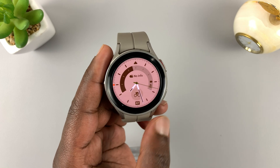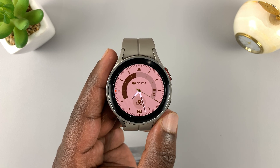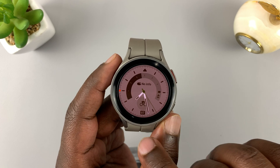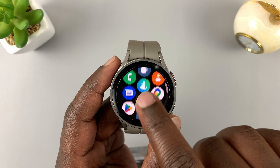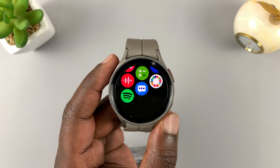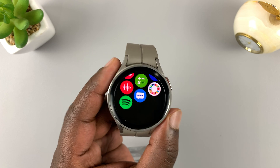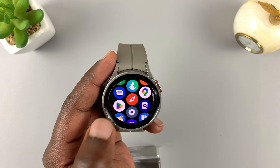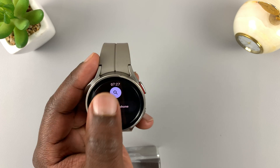The first thing you need to do is make sure you have Spotify installed on the watch. Normally it comes pre-installed, especially if you had it installed on your phone, then it's going to get installed while you set up the watch. But in case it's not installed, you can always go to the Play Store and install the Spotify application.